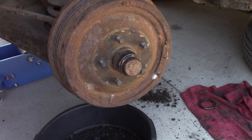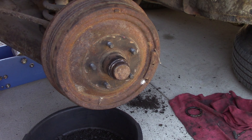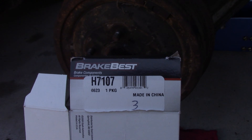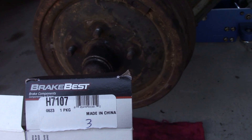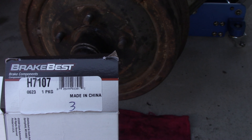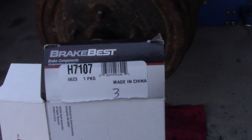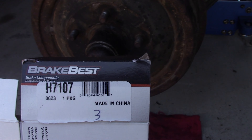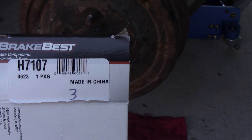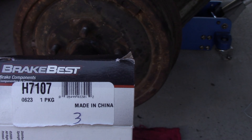Nobody lists a brake hardware kit for these cars, but I'll show you a kit that works — you can get it from any auto parts store and it's almost identical to the original. This is the Brake Best H7107 from O'Reilly's. There's also H7101, H7172, H736491. This H7107 fits like '65 and up Galaxy rear, maybe front too — '65 to '67 Galaxy. They don't show it fitting this car, but this kit works.